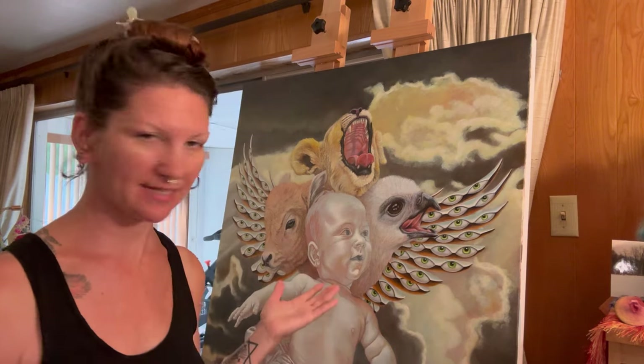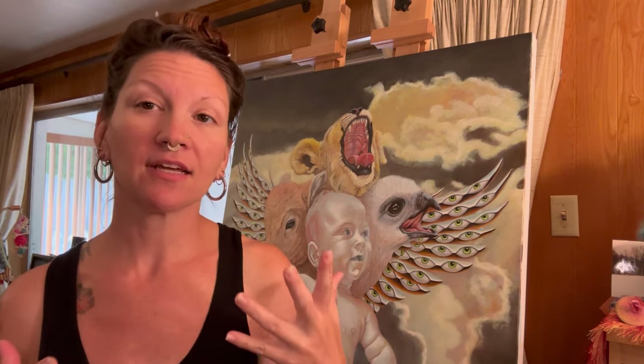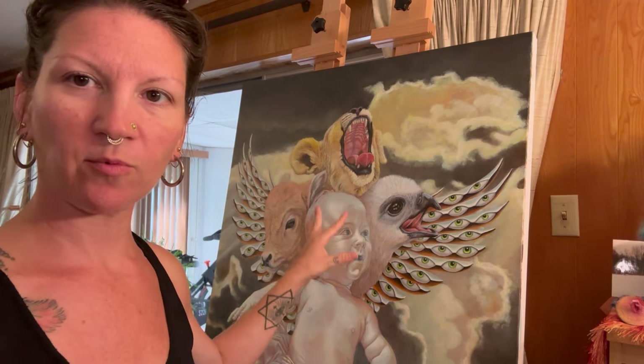Hi everybody. As we continue the journey of painting the first layer of glaze onto the cherubim, I'm going to do the face today — the human face. As you can see, the wings and the other three heads are glazed in. This is really just a working of the main colors. I still have to go back and do a final highlight and a final shadow.